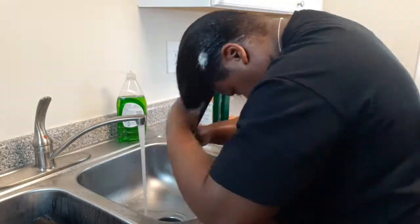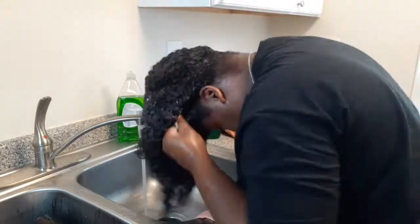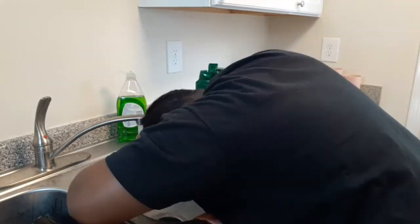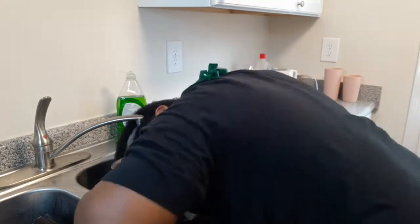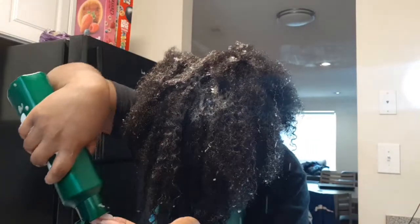This is a sped-up version of me shampooing my hair — I'm scratching my scalp and getting the soap all around my hair. In this part you can see I'm already rinsing out my hair. The first layer of shampoo is just to get whatever's on the surface. Now you see me applying shampoo closer to my scalp, massaging it in and scratching, because my scalp was really itchy after taking those braids out.